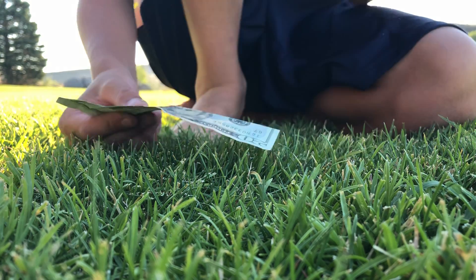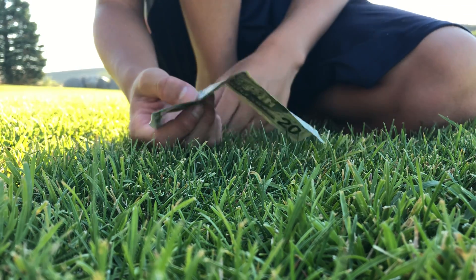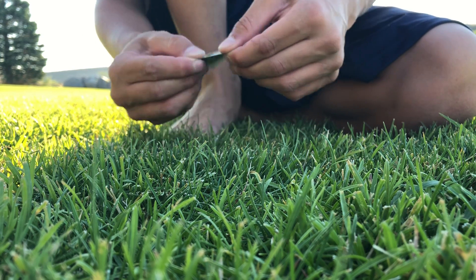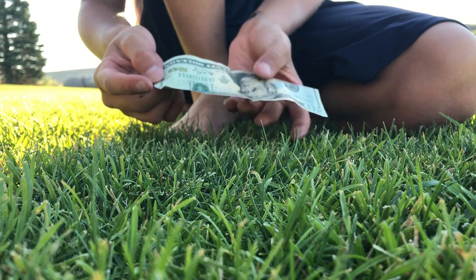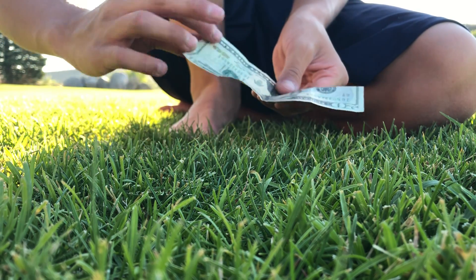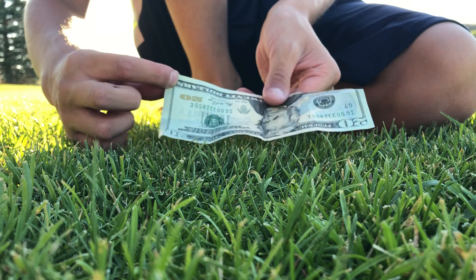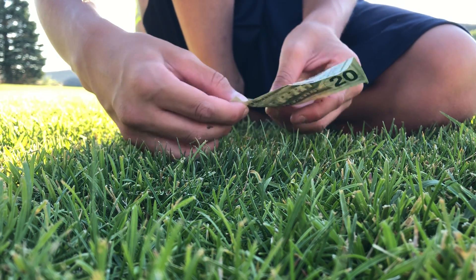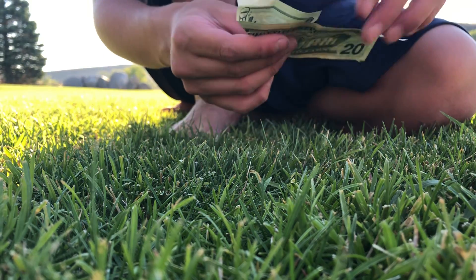Grab a twenty dollar bill - it's kind of folded because I was making it earlier with the paper airplanes since they're really fun. So fold it in half, then fold this corner - the bottom right corner - in to the middle crease that we just did.